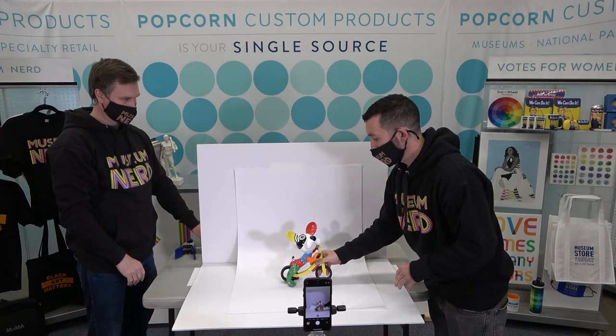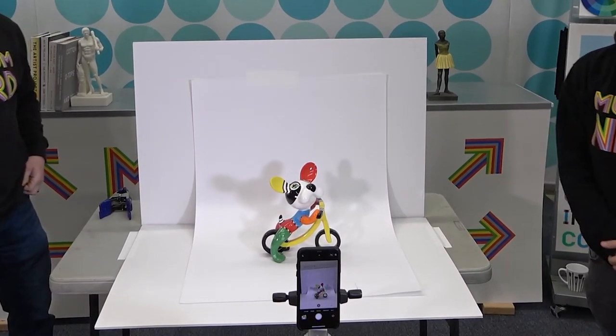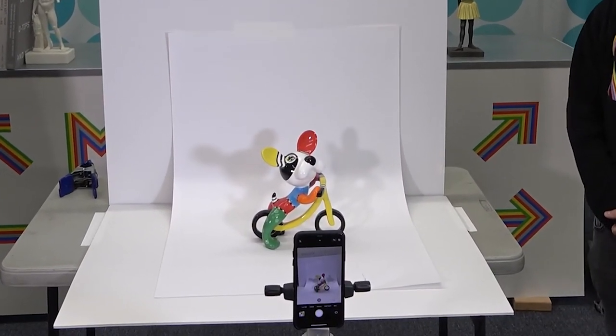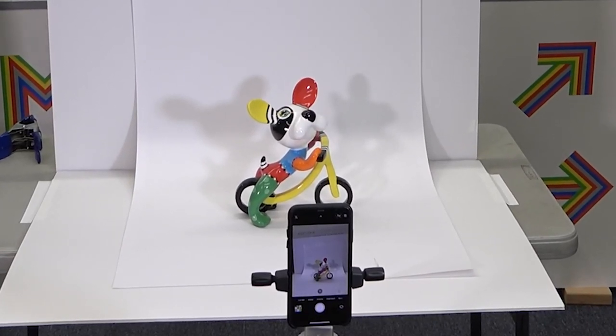What you'll see in the foreground in camera mode is the art object being photographed. We don't have the proper lights here, but in this way we'd be able to photograph that dog against a white background in a completely professional environment — and this would be done for under $20.